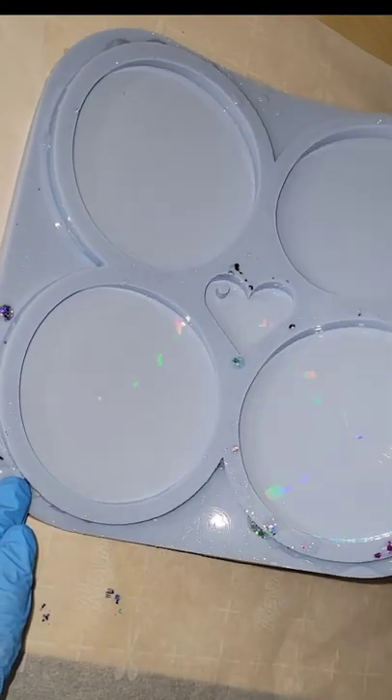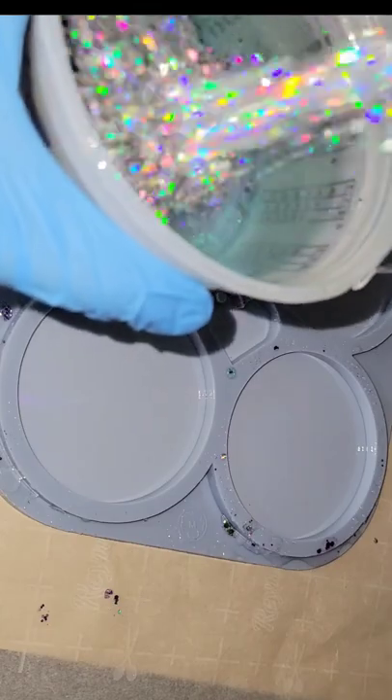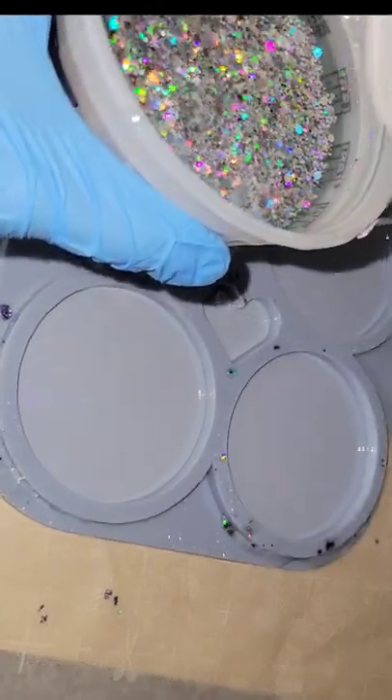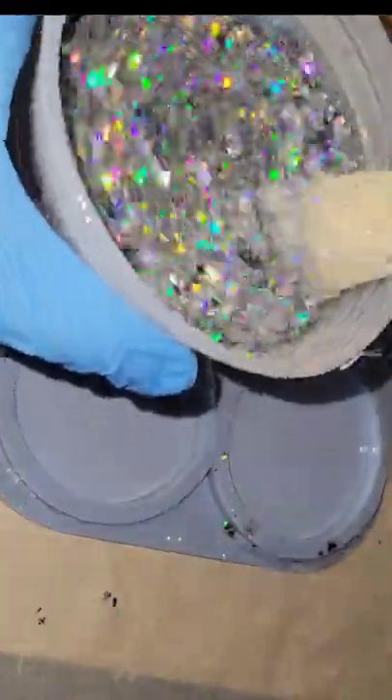Let's make some holographic resin coasters. I'm going to be using some glitter — this is my glitter. I sell it in my Etsy shop, it's called All the Rainbows. Just taking some of that and mixing it in with 12 ounces of clear resin, giving it a good mix, and I'm going to pour that right into my molds.